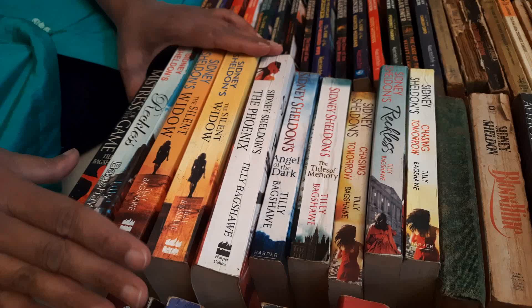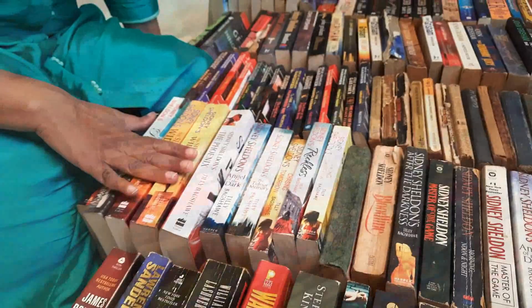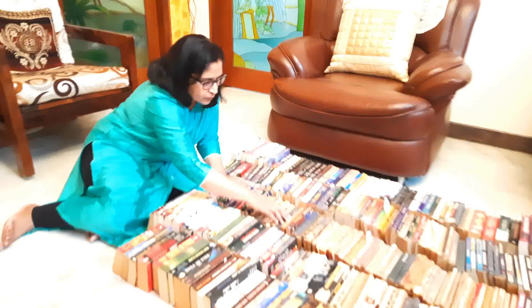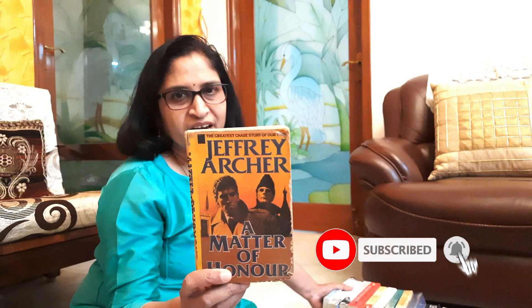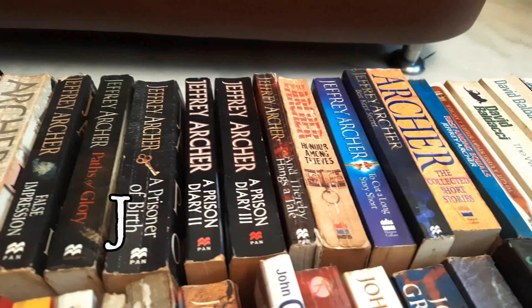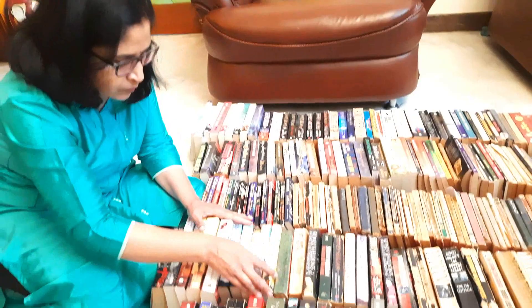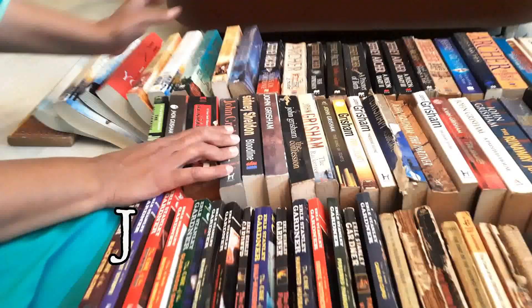They are mostly fiction and most of them are related to mystery and these kinds of stories. This is Sydney Sheldon's — I have a lot of books of this author. This is one of the first books of Jeffrey Archer that I had read and it's nearly 35 years old. After that I have collected a lot of books of Jeffrey Archer. Now the other author that I have is John Grisham — here also I have most of the books of this author.